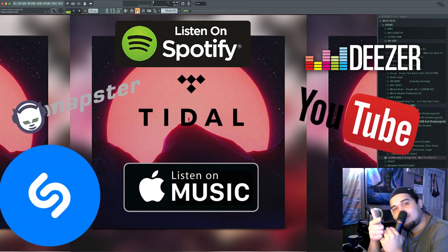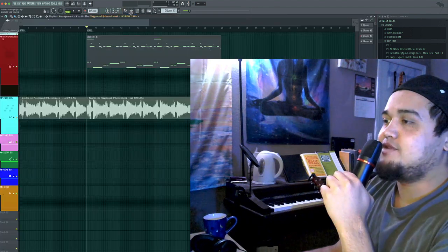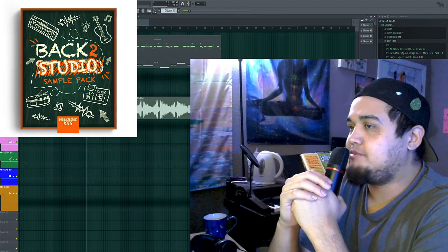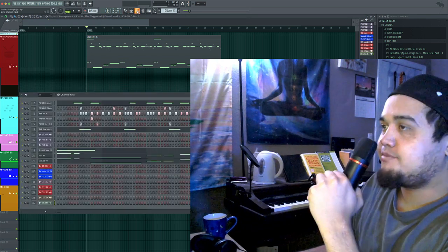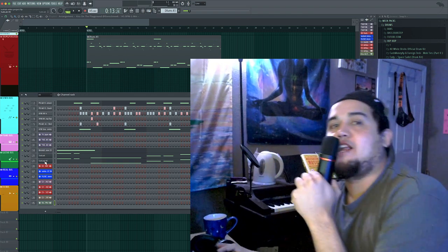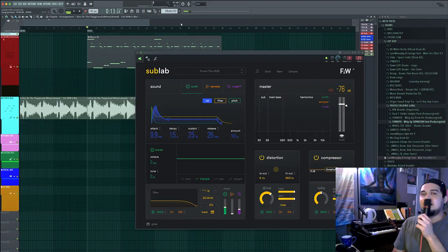I'm going to show you guys what Sub Lab looks like. I used one of the loops from the Back to Studio sample pack, pitched it up three semitones. Then I made a simple drum pattern with an 808 preset already loaded. I'm going to pull up Sub Lab and just show you guys what it has to offer from one of the presets, and then we're going to dive in and make a custom 808.